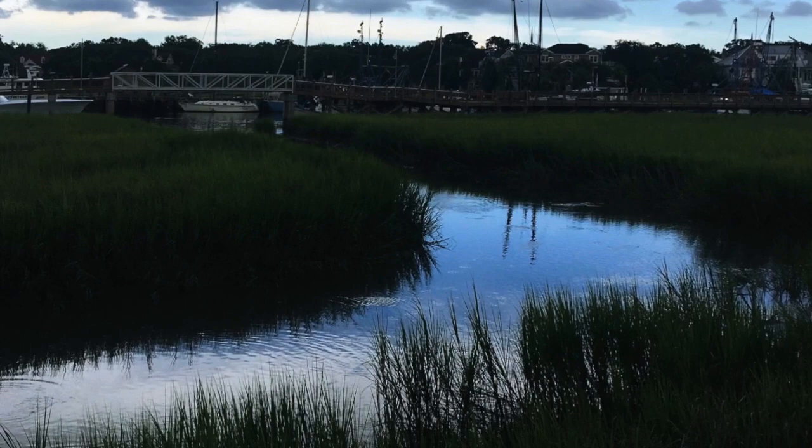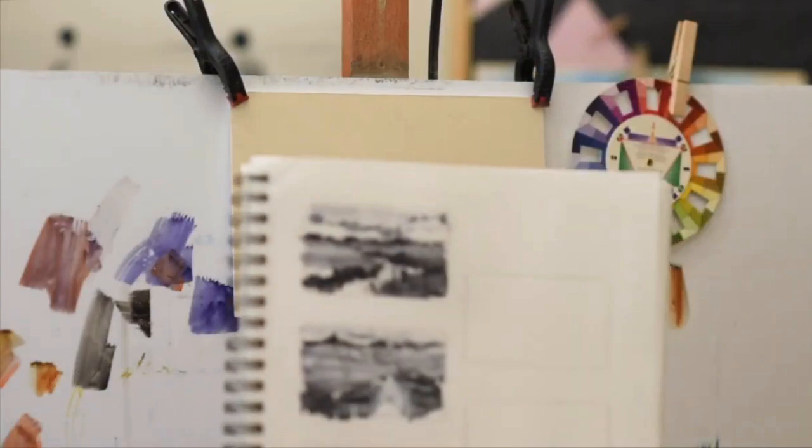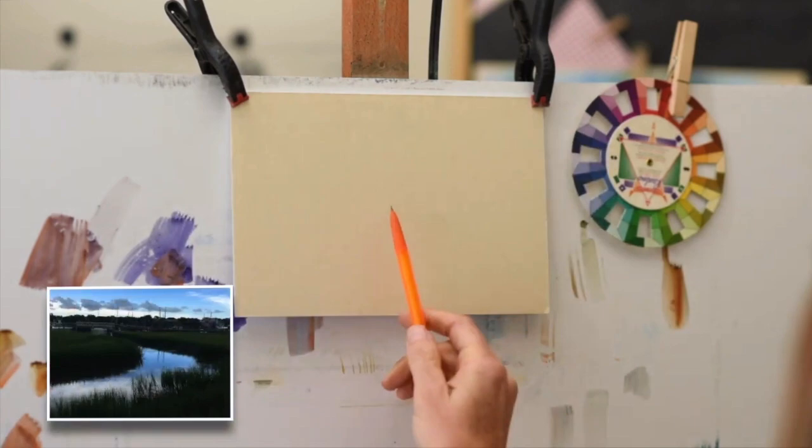Here's the reference photo we'll be going off of. It's gorgeous with these beautiful grasses and the reflections in the water. I'm going to be omitting the distant boats and dock. I have sketched it out — you can see the upper image right here — and my mounted UART is about a six by nine.